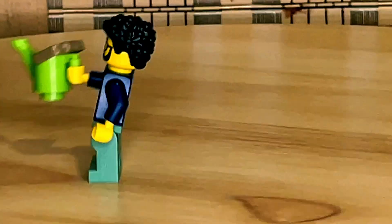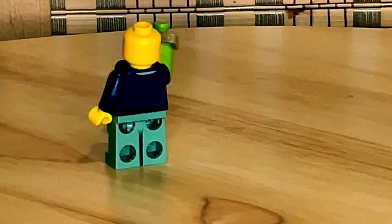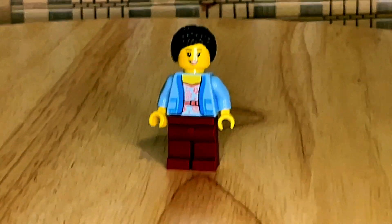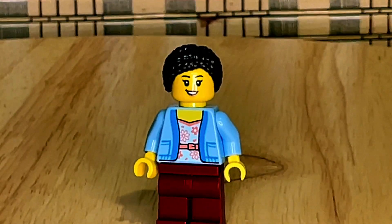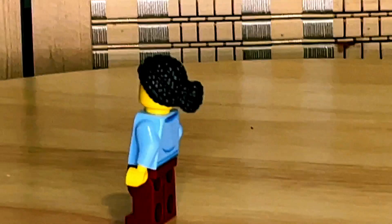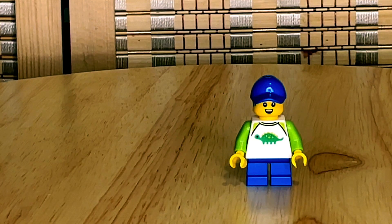Moving on to the actual minifigures — none of them have alternate faces, which is quite sad, but okay since this is a 6-plus set. Next up is the mother of this family. She's got some dark red legs and a torso print that's been around for a while, a face print that's also been around for a while, no alternate face, and a hair piece that might actually be new — it's very nice, braided into a bun.